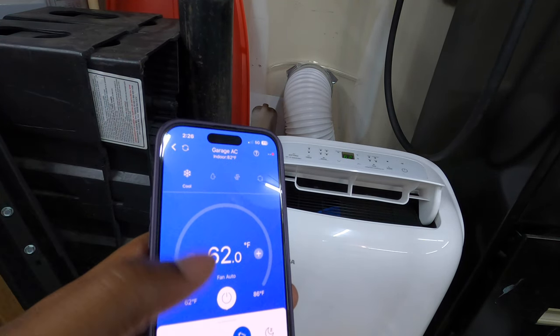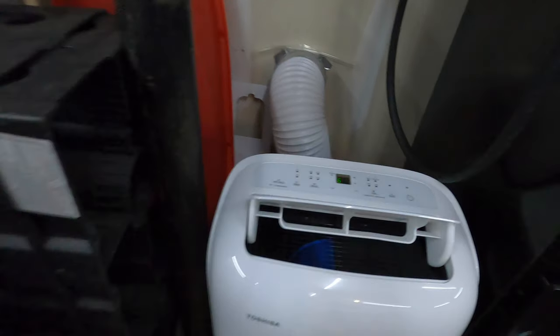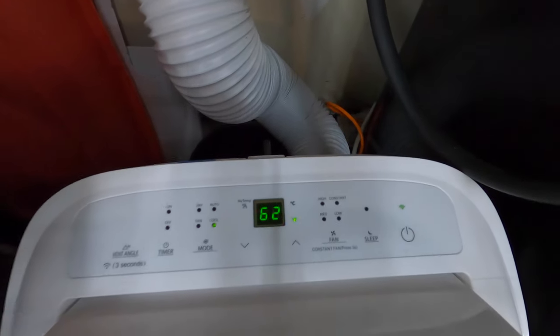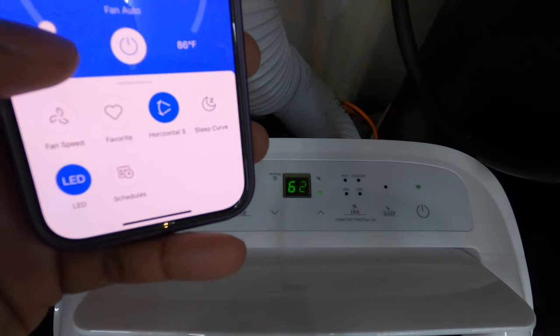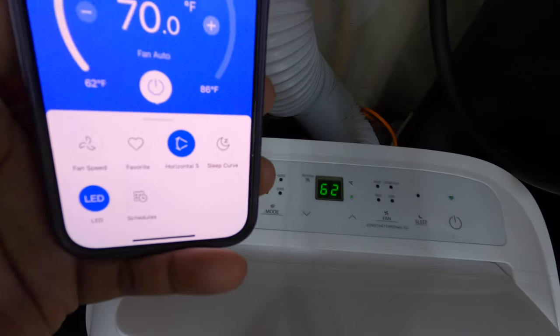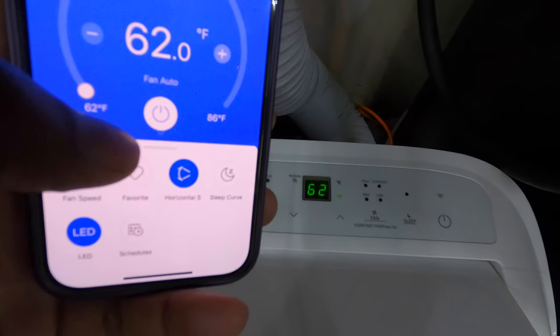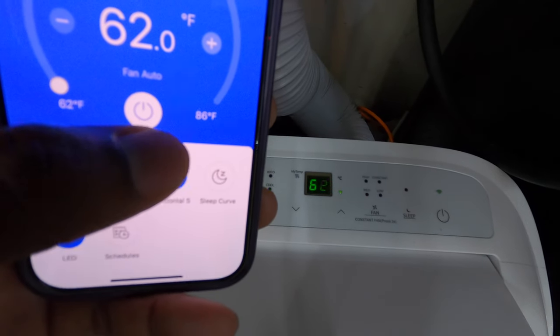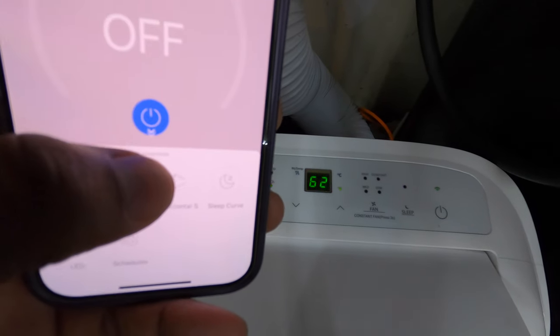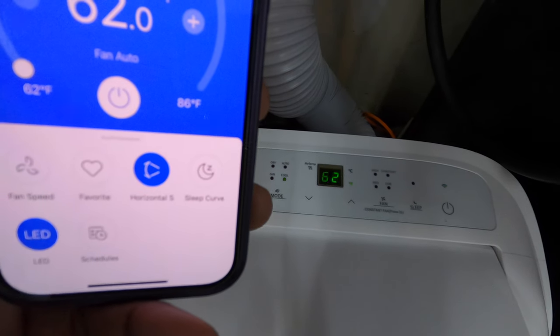I want it on Cool mode. You can also adjust the temperature — right now everything is set to 62. If I adjust it to 70 it updates right to 70. If I put it back to 62, it's back on 62. And if I turn it off, it turns off; turn it on, it turns on.